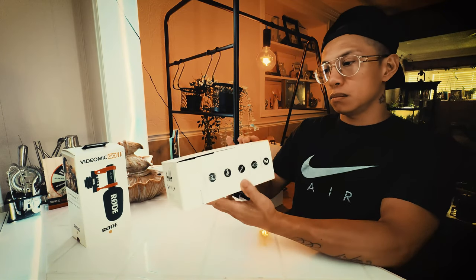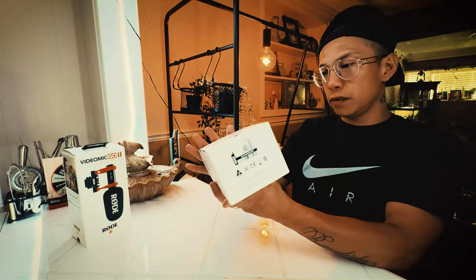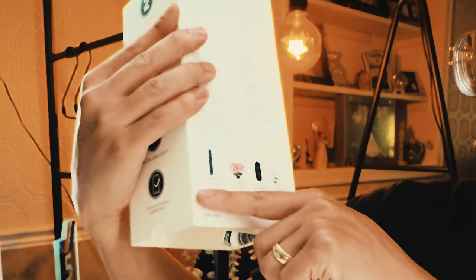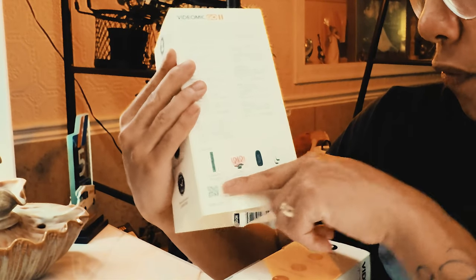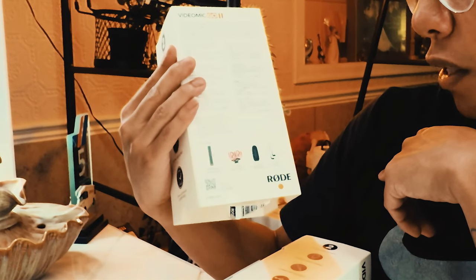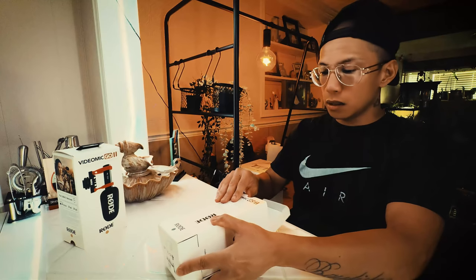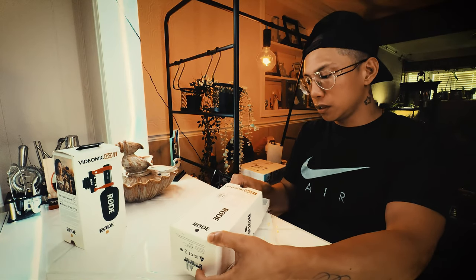Nice little box here, very informative. You got everything here you need. In the box there should be: the VideoMic Go 2 microphone, SM8R camera mount, foam windshield, and an SC14 cable. Let's have a look and see what is inside.